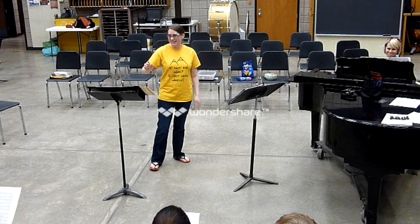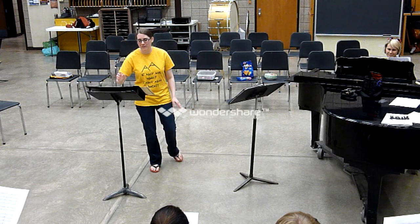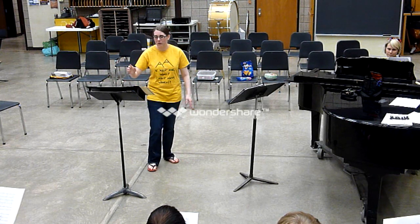Looking a little sleepy out there. So everybody tapping. 1, 2, 3, 4, 1, 2.